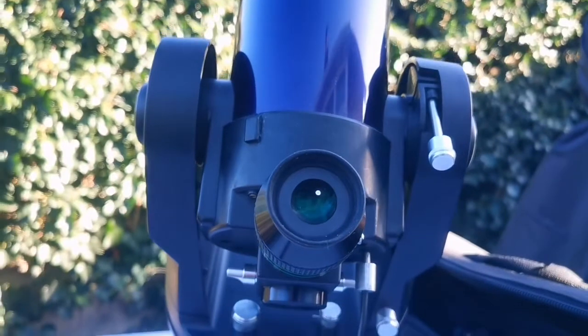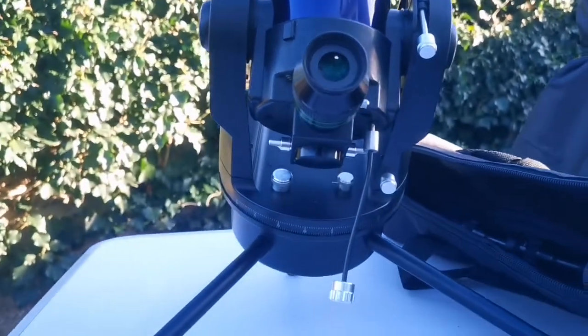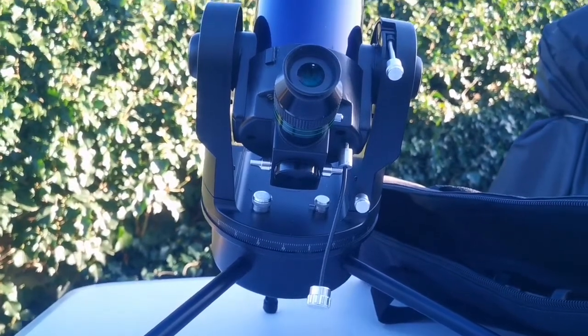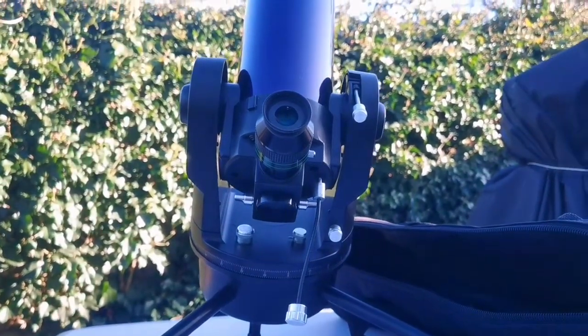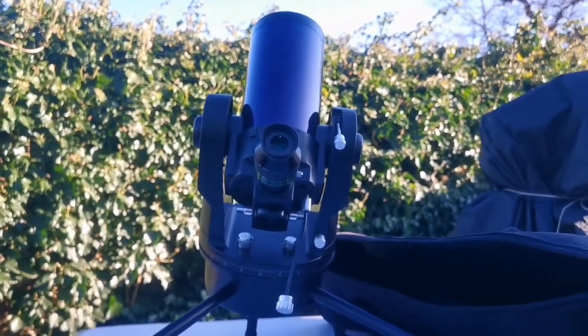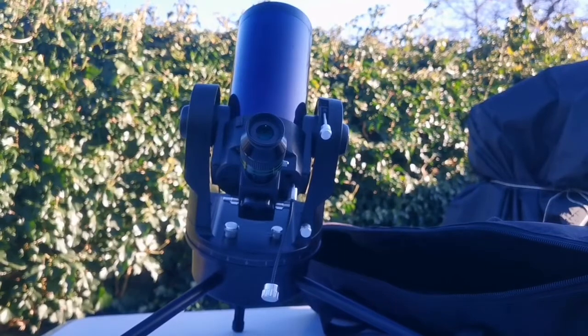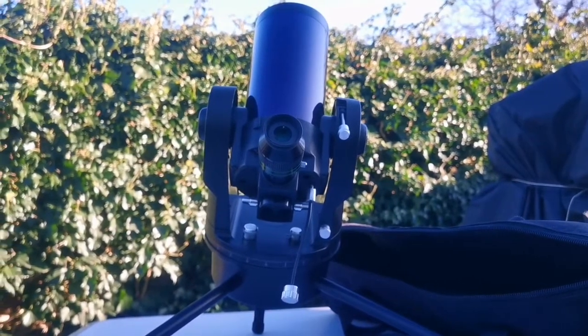It's such a comfortable setup with tracking. I never had such joy sitting somewhere after a hard day's work, just listening to my favorite music or podcast and observing the moon.